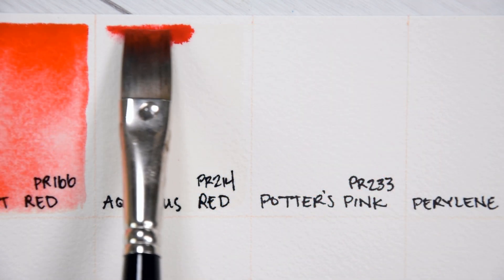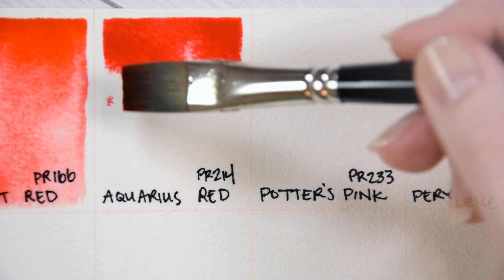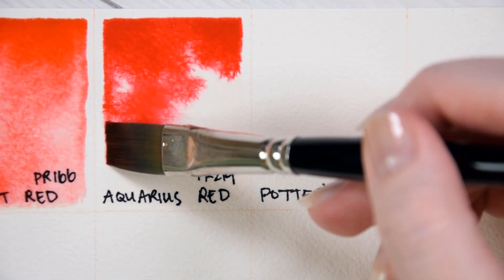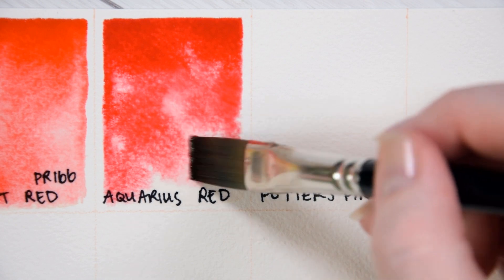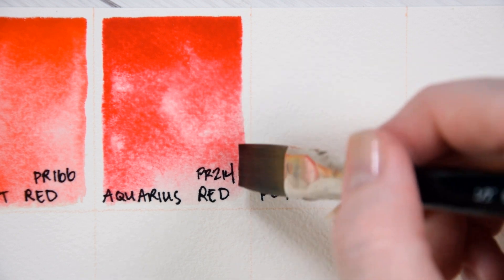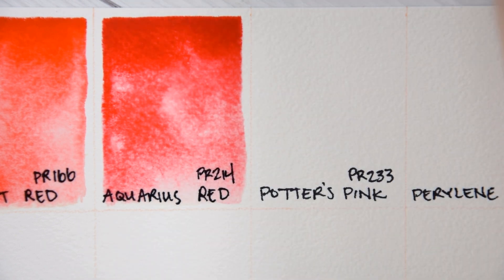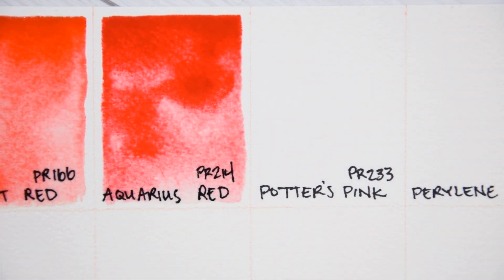Aquarius Red PR214. Pyranthrone Red Deep is a non-toxic, semi-transparent, staining, non-granulating pigment. There are variable light-fastness ratings associated with this pigment, but it mostly is reported to be light-fast. This is a middle red, leaning neither strongly yellow or blue. The cooler red that I had on this palette beforehand was an Anthraquinone Red PR177, however this pigment is considered fugitive in watercolors, so I have removed it, leaving me with a lack of cool red or magenta in this collection. Quinacridone Pink or Quinacridone Magenta would be better suited for a more well-rounded palette.